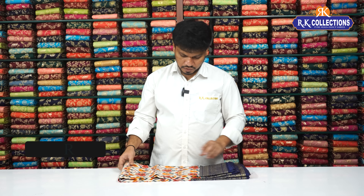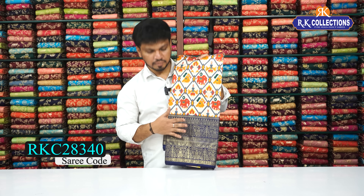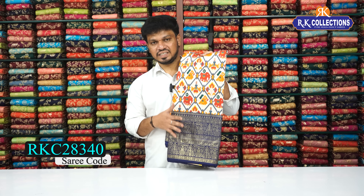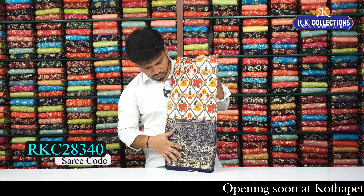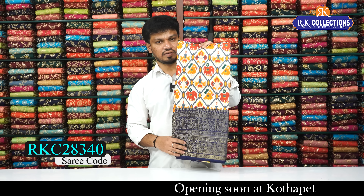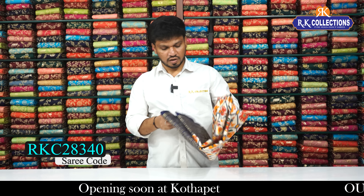So beautiful — this classical sari is an off-white color combination with dark navy blue color combination. So beautiful, with a gold color foil printed border design — so beautiful, like a designer border. This style is so beautiful. The off-white shade with the blue combination is a classic color combination, and the sari costs 940 rupees.